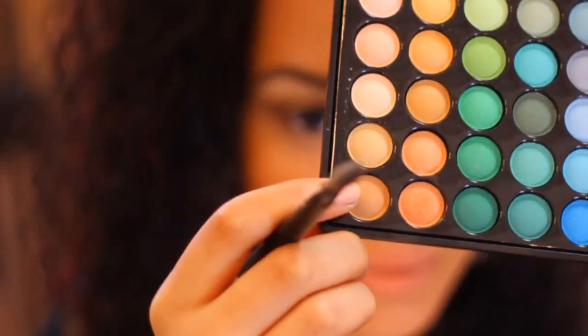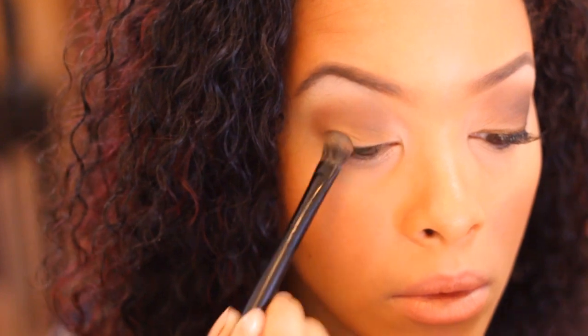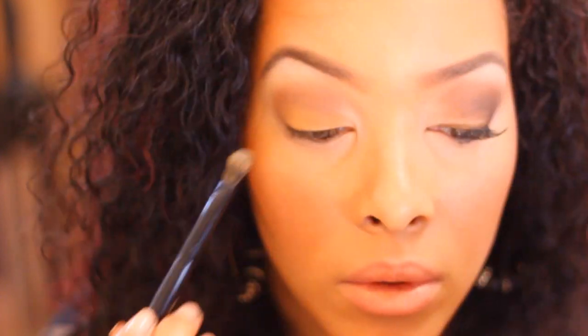Next we're doing an eyeshadow for the lid. I'm choosing a nice golden tone. You want to make sure it's lighter than the previous crease color we used. I'm using this lighter golden color and I'm going to pat it onto my lid to get more pigment, blending it up just a little bit into the crease.